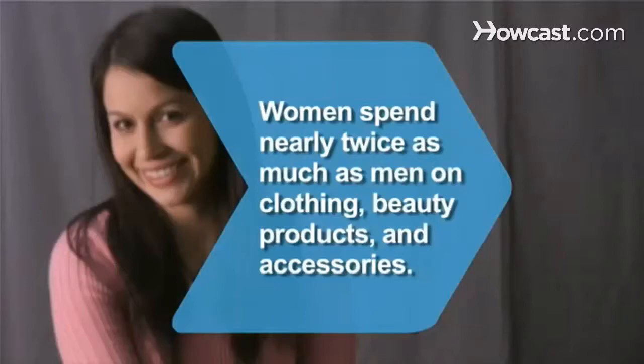Did you know? Women spend almost twice as much on average annually as men do on clothing, beauty, and grooming products and accessories.